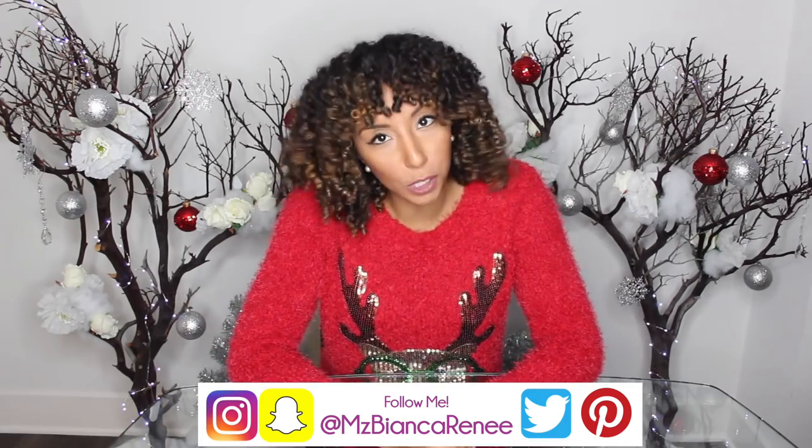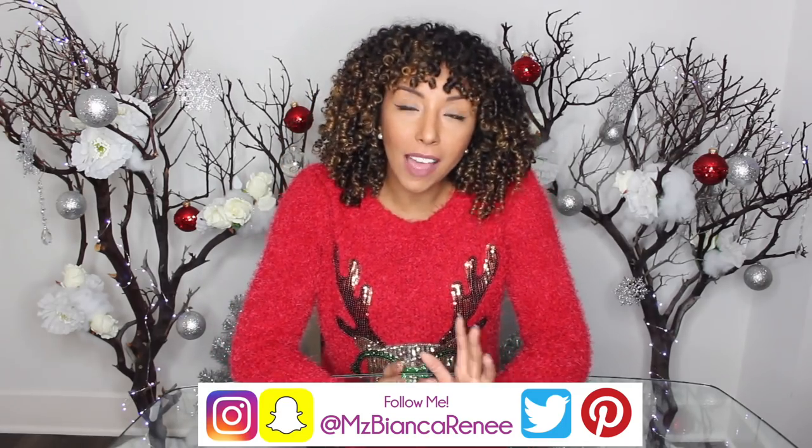Hey everyone, I'm Bianca Renee and you're watching Bianca Renee Today. Today we are going to get in the Christmas spirit - Christmas is right around the corner, so that means we're gonna have some Christmas shopping to do. This video is going to be about how to spruce up your gifts. I'm gonna show you how spending a few extra dollars can make your simple gift look fabulous.